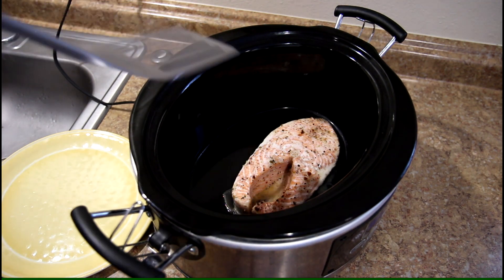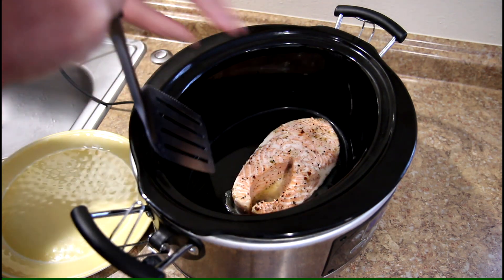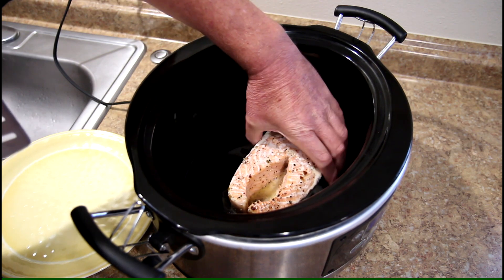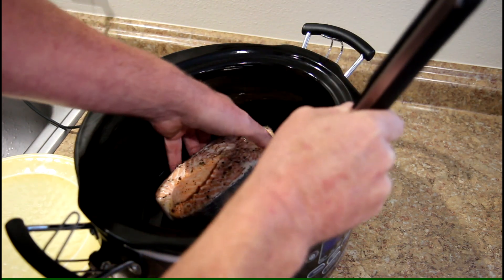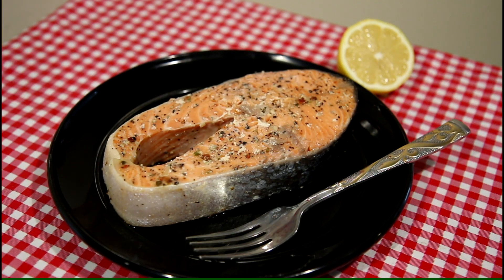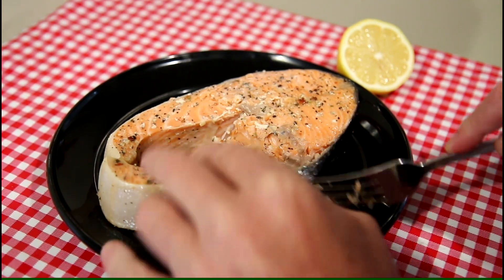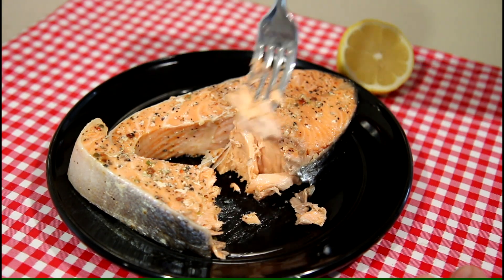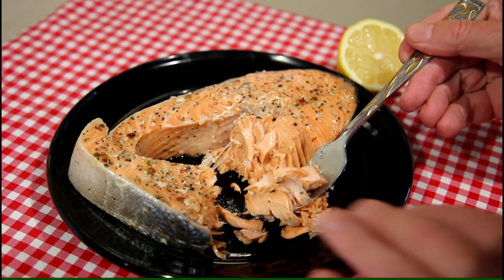Hopefully I can get this out of there without it falling apart or sticking. Seems a little bit stuck — okay, now I think it let go. There we go. Well, this looks pretty good. I sure hope it turned out good. It looks nice and flaky — wow, look at that, flaking apart real nice. It's moist.